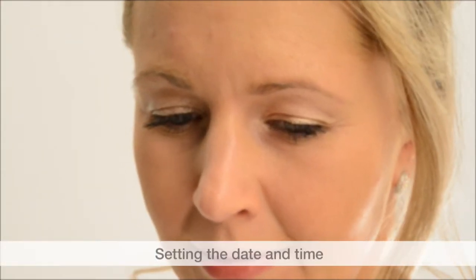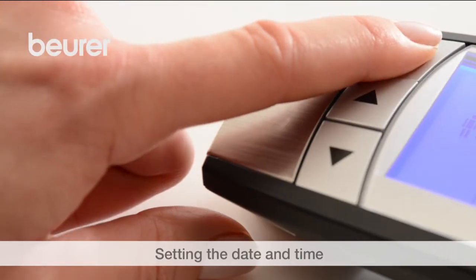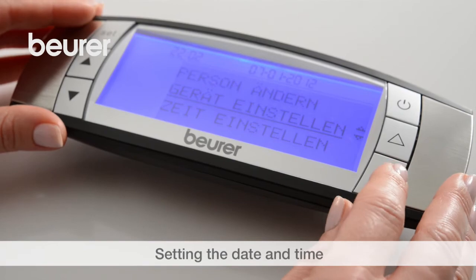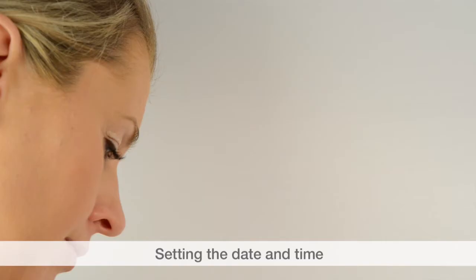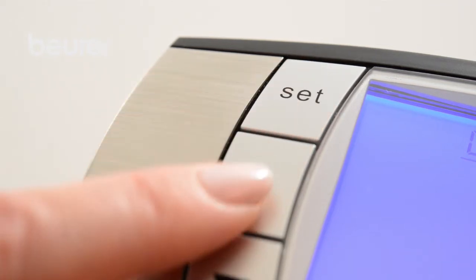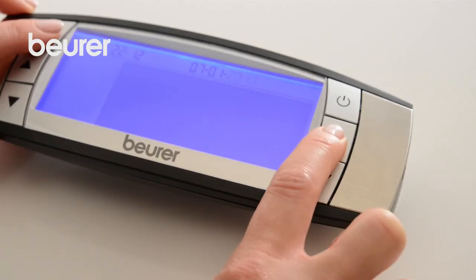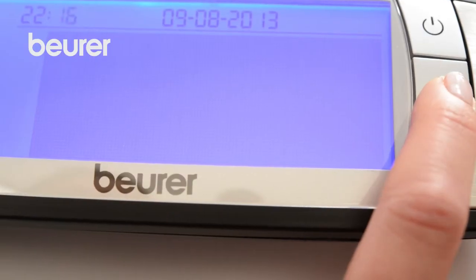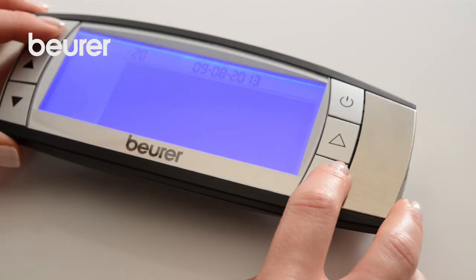Press the Set button to start setting the date and time. Select Set Time using the silver arrow button and confirm your setting using the Set button. Set the year, month, day, hours, and minutes in this sequence. Press the Set button to confirm your input.